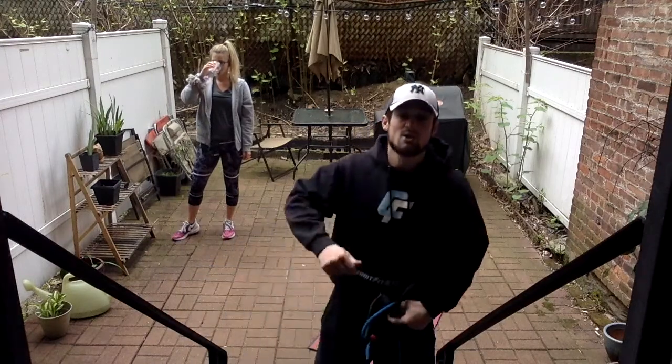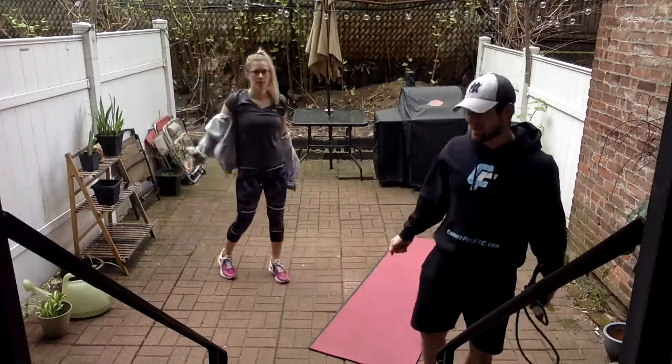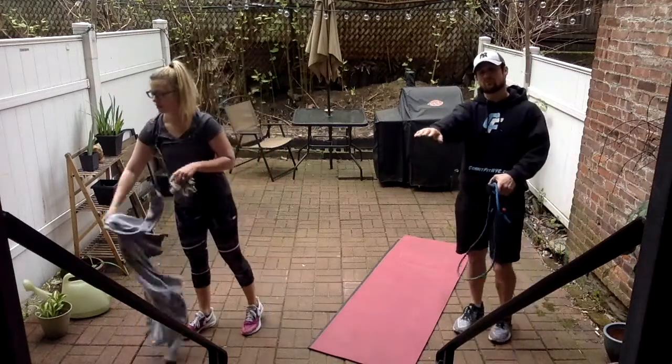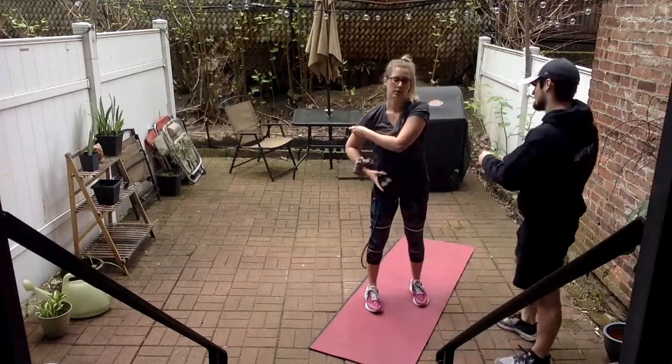About 20 seconds left in rest. So we've got our thrusters, a reverse lunge to a row, chest press, bicep curls, tricep kickbacks, a sit-up, flutter kicks, and then a full plank reach — eight exercises. It's in the description below. Ready? Round two.